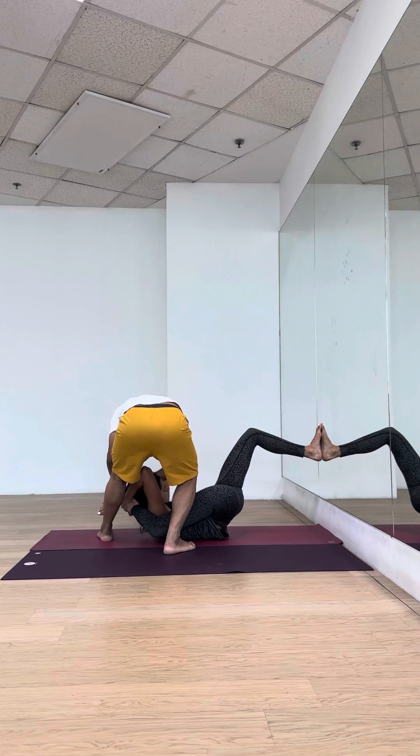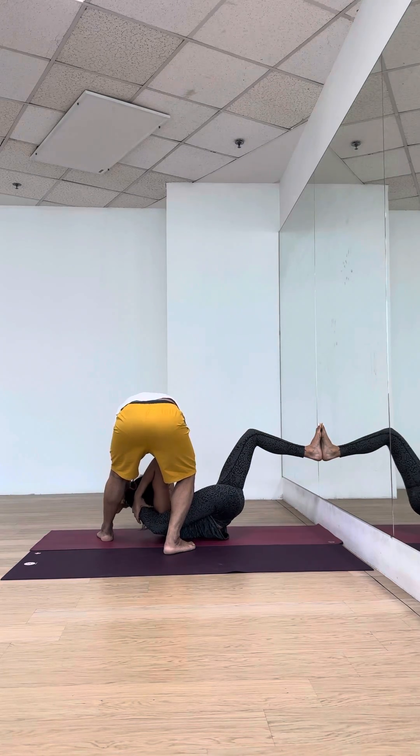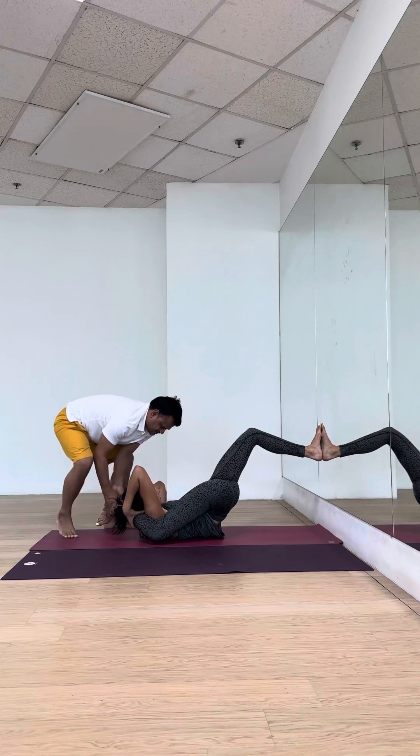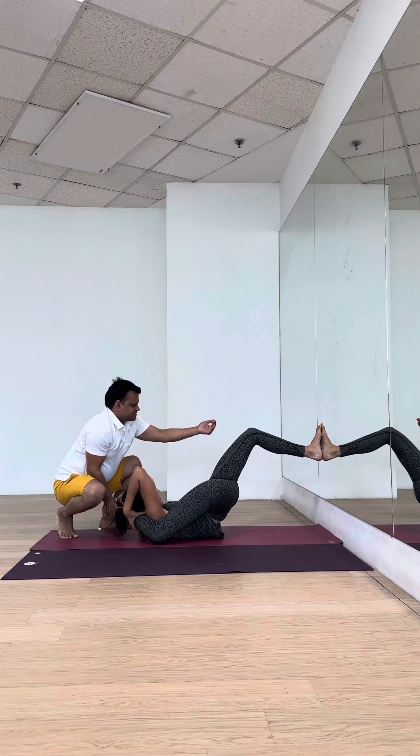Lift your butt. Yes. Lift your butt. Hold on. That's it. Just in. Good. Now bring this leg up.